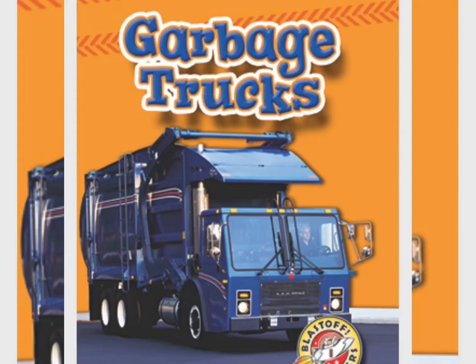Hello everyone, welcome to Reading Longer Season. Today I will be reading a short book about garbage trucks. Eww, I know garbage trucks are stinky and dirty, but let's see how they work and where all our dirty things get unloaded.